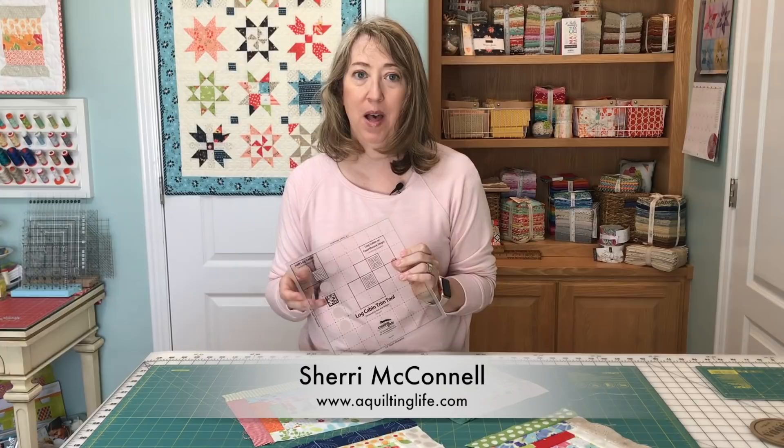Hi, it's Sheri from A Quilting Life, and today I'm here to show you how to use the log cabin trim tool to make perfect log cabin quilt blocks.